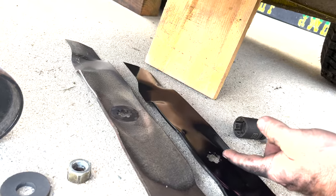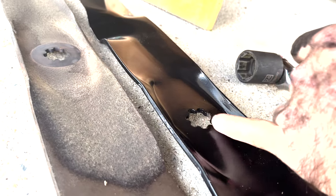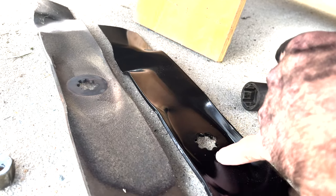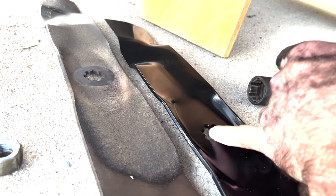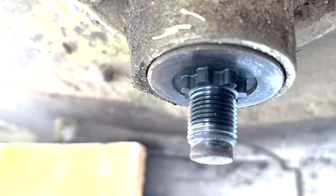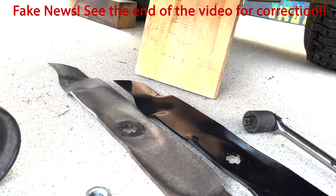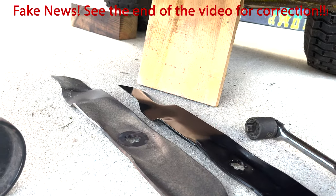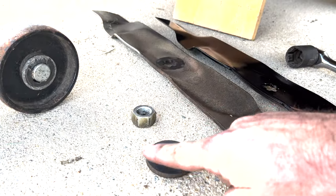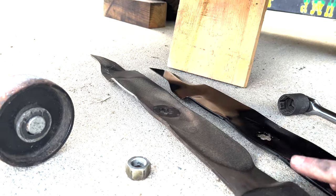We've got the old blade off. Here's the new one. You'll notice there's a seven-pointed star configuration on the opening. Different mowers have different numbers — I've seen five-point, six-point, seven-point. John Deere is seven-point. Make sure you have that same pattern if you're getting aftermarket blades, because it has to match up with the spline. The important thing when putting this back on: make sure the cupped side is upwards, otherwise the cutting edge won't be pointed the right way. Also, when you put the washer back on, it is slightly convex — that dished part goes up first, and then the nut goes on.